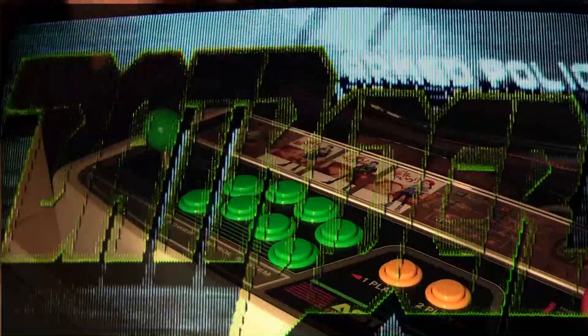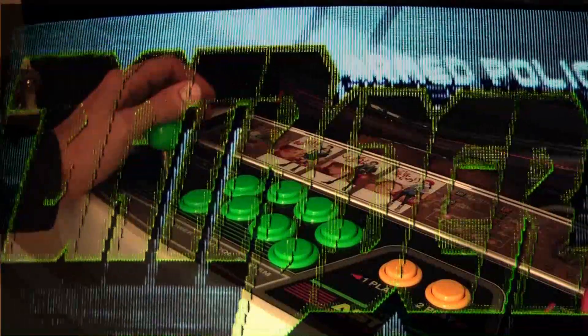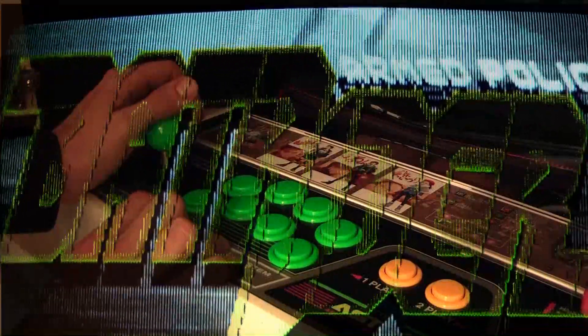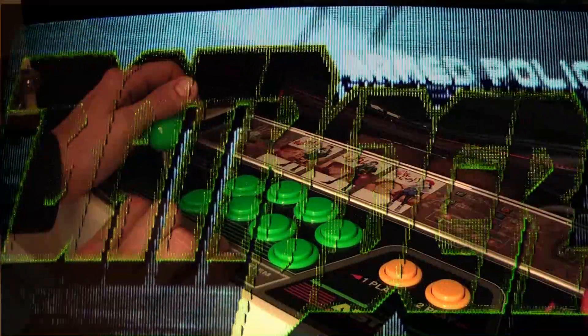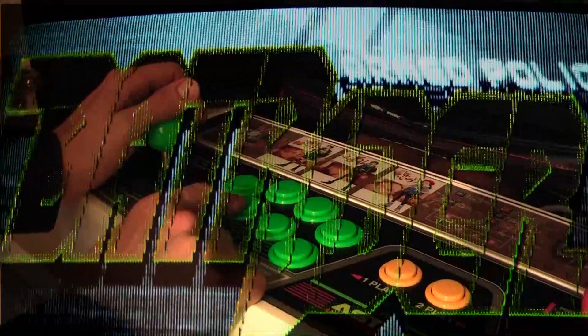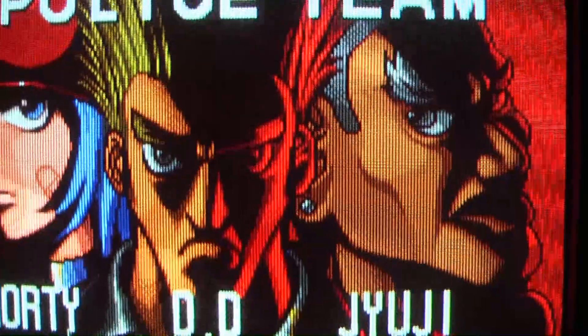You press the button you want to use as button two twice, and the button you want to use as three, three times — I think it can go up to six. Then you press start to come out of remapping mode. If you want to change the rapid fire option, you hold down start and button two — using the real button one and two, not the remapped ones — until the red LED comes on. Press it to engage auto fire, again to change the rapid fire intensity, and again to turn it off. There are four different stages. Similarly on button two — normally that's a bomb — press once to engage rapid fire, again for different intensity, and again to turn it off. Press start to come out of rapid fire mode.